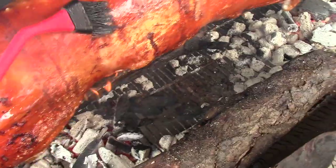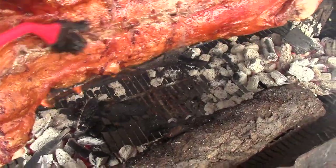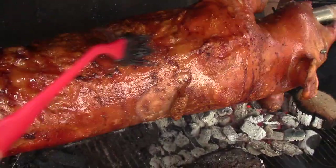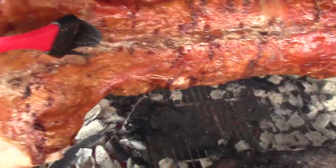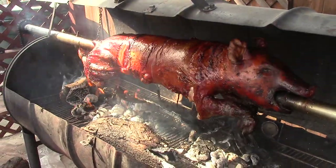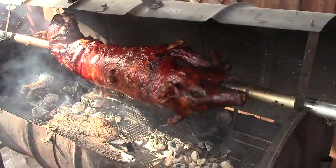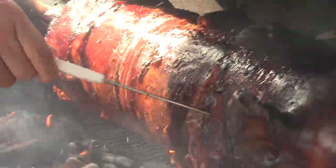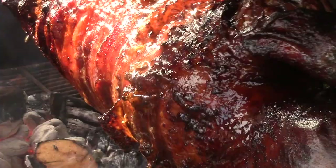Using the pig's natural oils and fat, brush it nice and evenly throughout as it cooks. Then, after about three hours, I take a skewer — if it goes through like butter, you know it's ready.